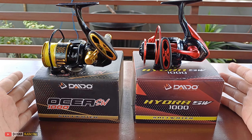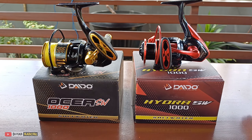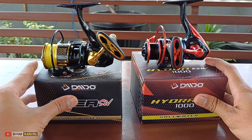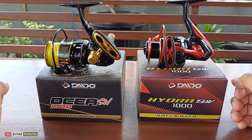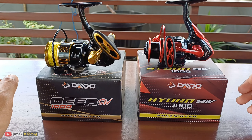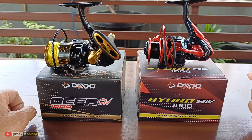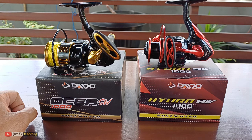Daido Osea dan Daido Hydra ini banyak sekali angler-angler yang merekomendasikan karena dia kuat, tangguh, dan tentunya awet - untuk kata awet saya tanda kutip ya. Reel itu harus kita maintenance atau kita rawat. Kalau kita hanya pakai-pakai saja, apalagi di laut, terus pulang mancing tidak dirawat, tentu reel itu tidak akan awet lagi.